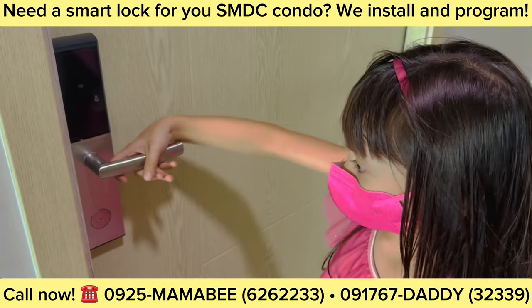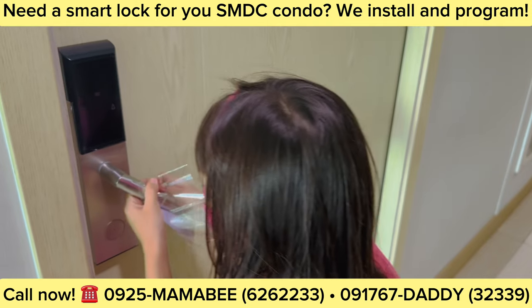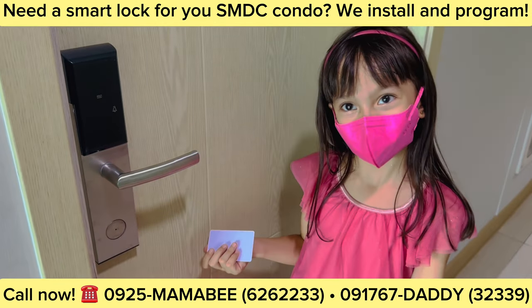She needs to swipe the card first. Swipe the card first. And then double check if it's locked already.